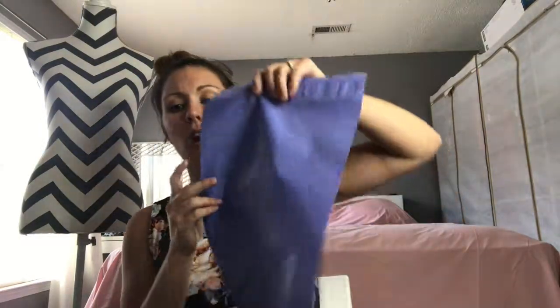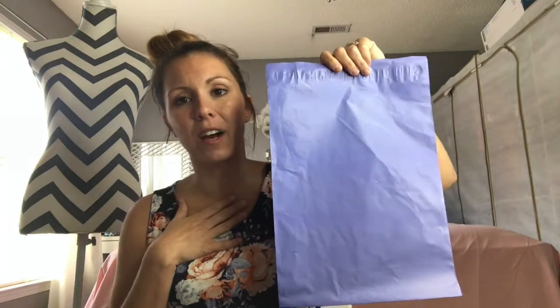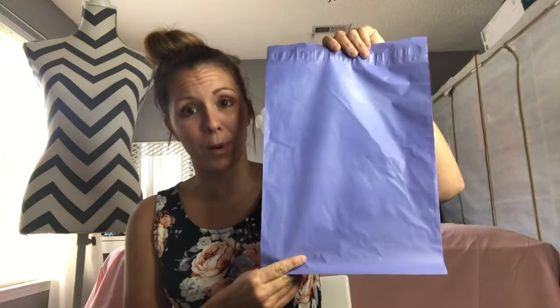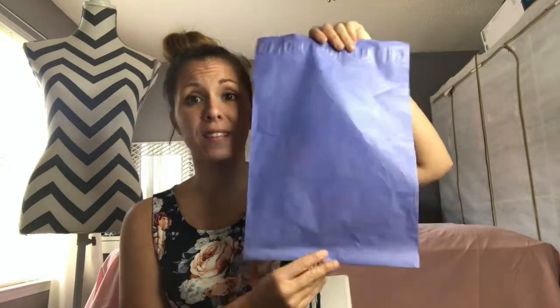You also need a poly mailer. These poly mailers are 10 by 13 — you get 100 of them for $11.95 off Amazon. You do not need the ones with designs. I personally think they are more expensive and a waste of your money. They get thrown away. They stand out, so if a thief walks by and sees one with pineapples on it, they're probably going to grab that package over a plain one. Get yourself 100 plain poly mailers off Amazon for $11.95.